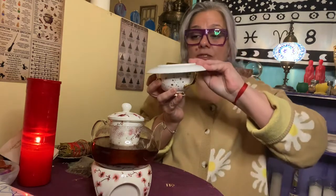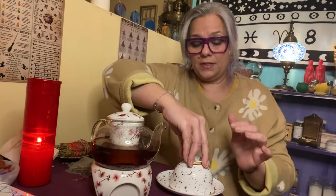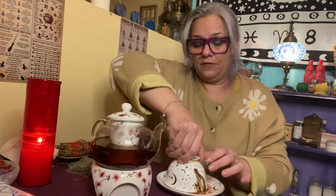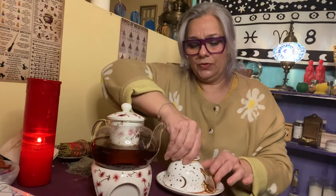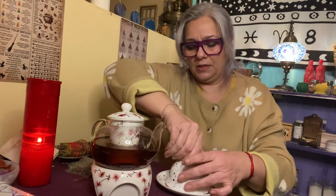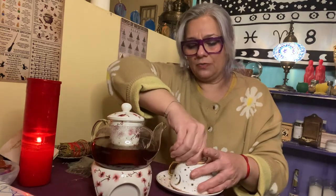Now the handle needs to be facing you. We're going to do a little flip here — see how the handle is facing me? Now I'm going to turn this three times clockwise: one full turn, two, and then three — right around, bringing the handle of the cup back to myself. And we're going to see what the tea cup wants to tell us.